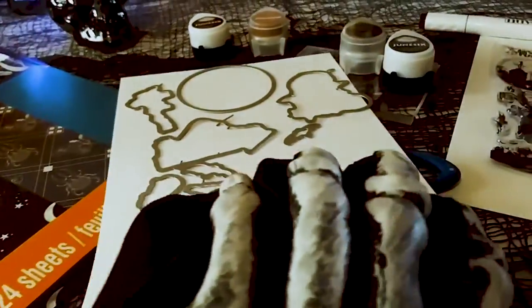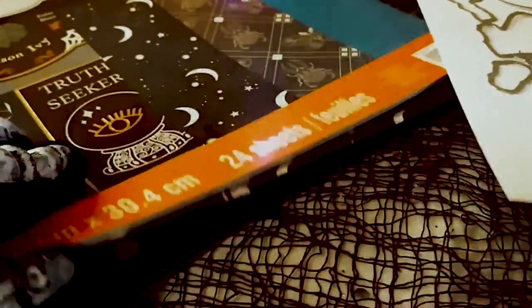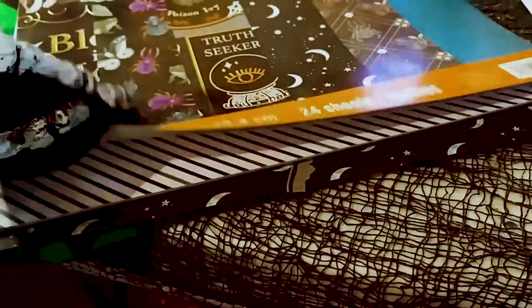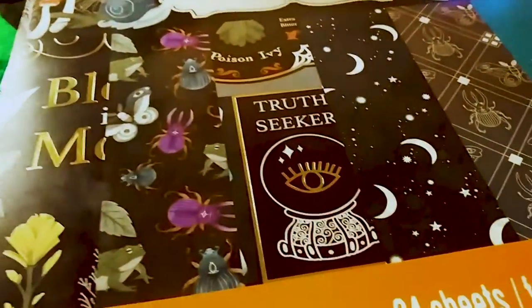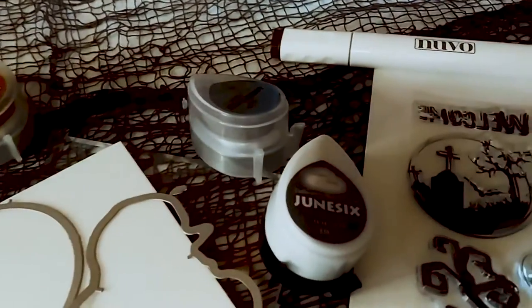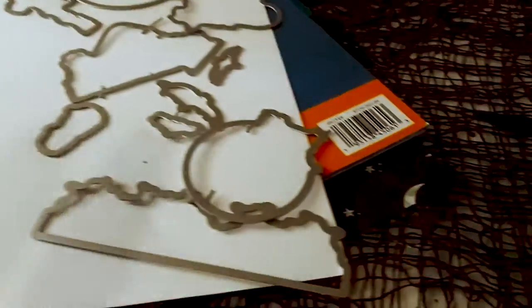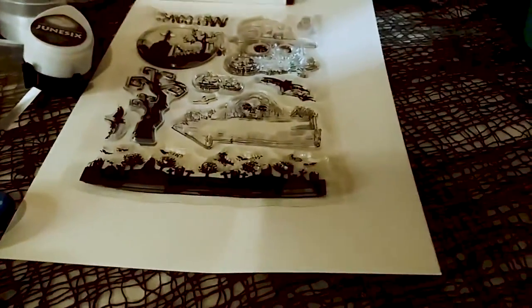I just want to show you a few of the things that I used. I used this gorgeous paper pad I got from Michaels — I did show this in another video, a Halloween haul. That is what all the papers look like, very, very cool. This is a project share today and I used some of these inks from June 6th and some Nuvo markers, scissors, all kinds of different stuff, and obviously my die cutter and acrylic block.